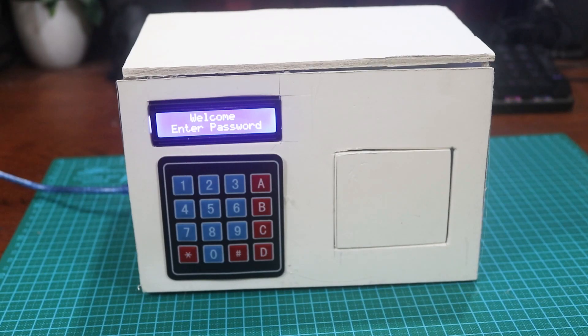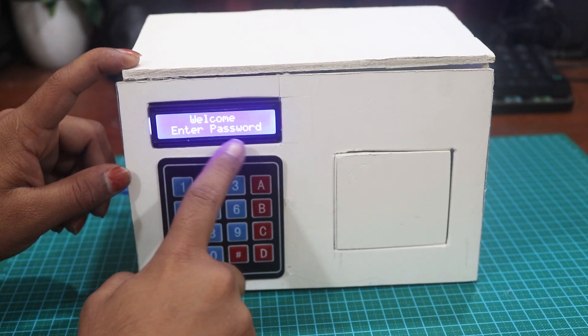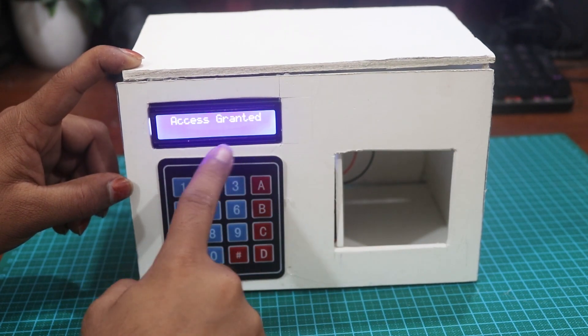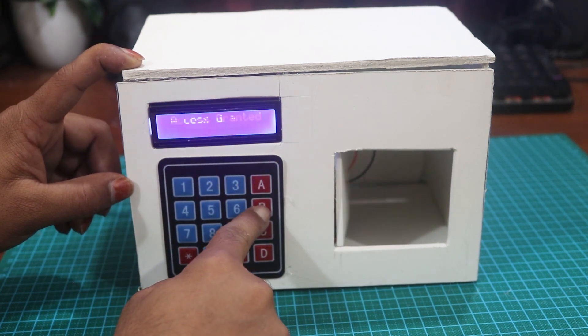Here is my simple design locker. Now let's try it. Type in the password and here you can see it's opened the door. To lock it back, you have to press B to lock again.